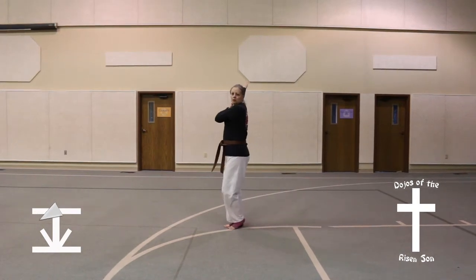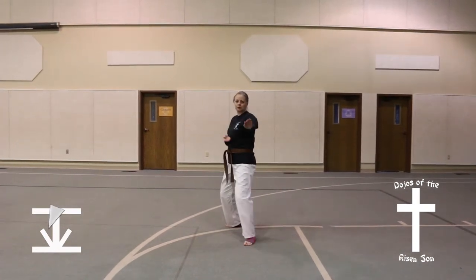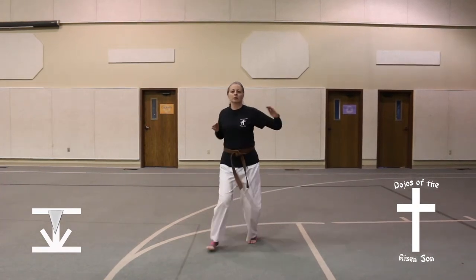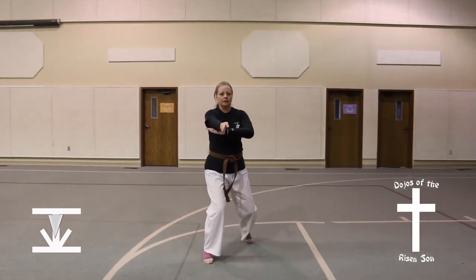Turn to the left, quarter turn into a back stance, knife hand guarding block. Step forward into a front stance, spear finger thrust.